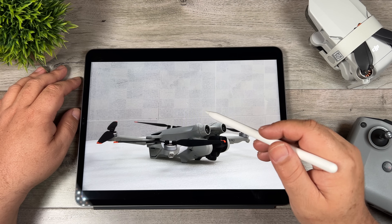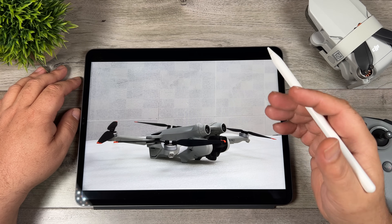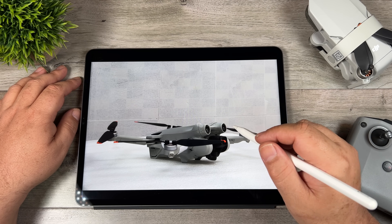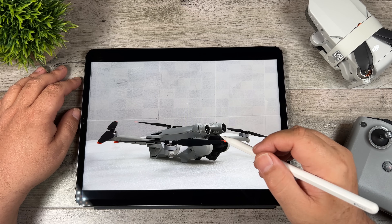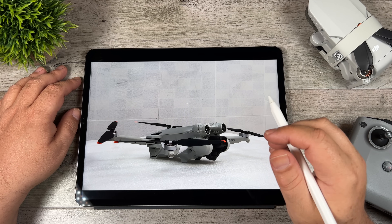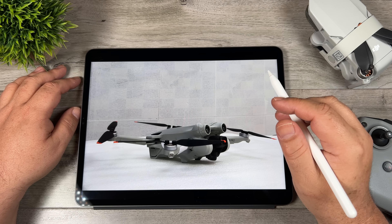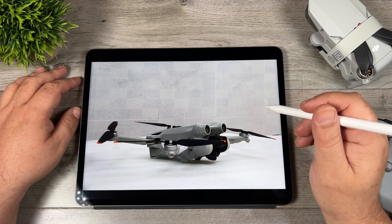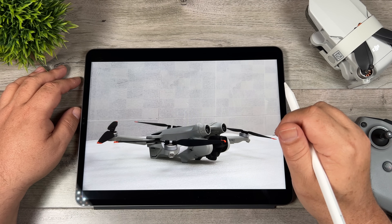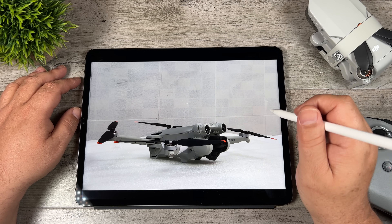Due to front-facing, rear-facing, and down-facing sensors, the Mini 3 is going to have APAS 4.0 — the same obstacle avoidance technology found on the Air 2S and Mavic 3. The software will likely allow you to adjust the behavior: you can have the drone stop when it detects an obstacle, have it find a safe route around it, or disable it altogether. On top of that, the Mini 3 should have the full Focus Track system, which includes intelligent flight features such as tracking, Point of Interest, and Spotlight. It will also be capable of hyperlapses, time lapses, Master Shots, and panoramas — the full suite of intelligent flight features seen in DJI's higher-end drones.